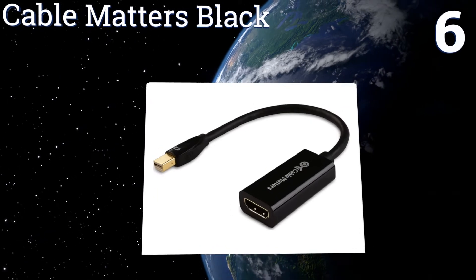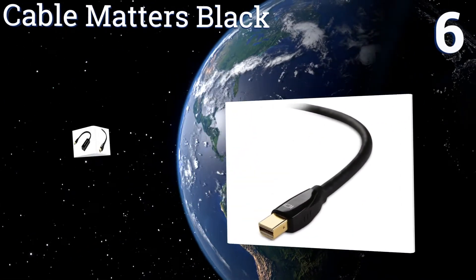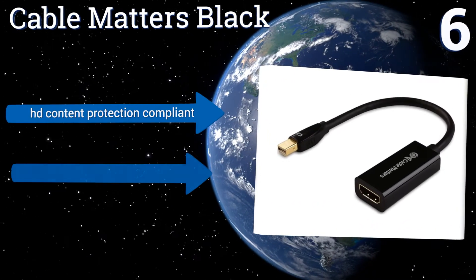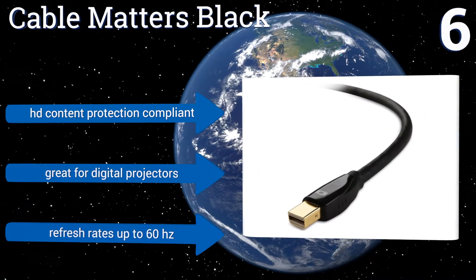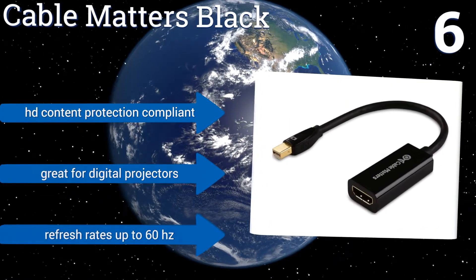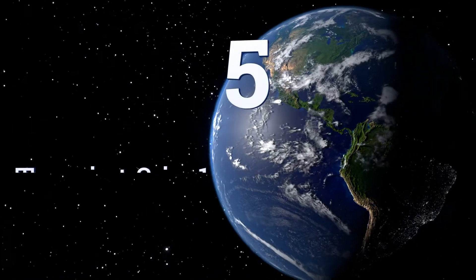At number six, the gold-plated connectors on the Cable Matters Black help transmit crisp 1080p HD video and uncompressed 7.1-channel audio at lossless quality. It doesn't support 4K video, but it does work with AMD's Eyefinity multiple monitor display technology. It's HD content protection compliant, great for digital projectors, and offers refresh rates of up to 60 Hz.